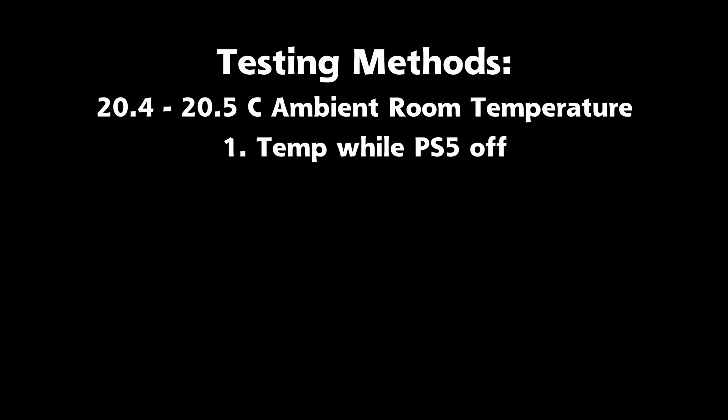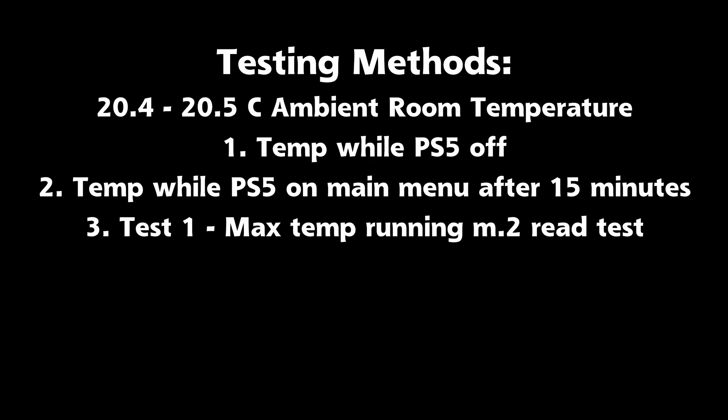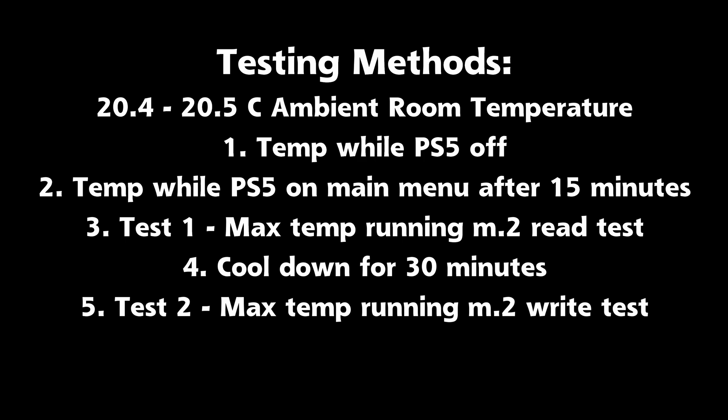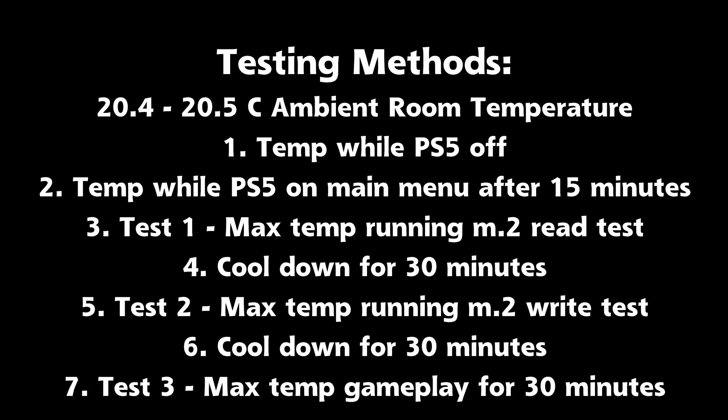First, I measured temps with the PS5 turned off. Then, when the PS5 is on at the main menu after 15 minutes. Test one: the max temperature running the M.2 read test, then letting it cool down to a steady state for 30 minutes. Test two: the max temp while running the M.2 write test, then letting it cool down for 30 minutes. And finally, test three: getting the max temp during gameplay for 30 minutes.